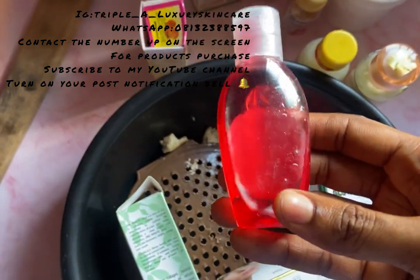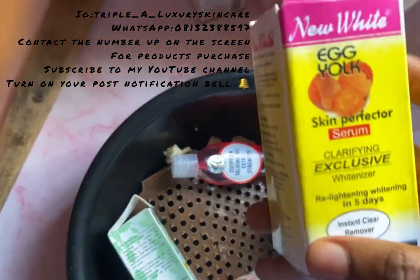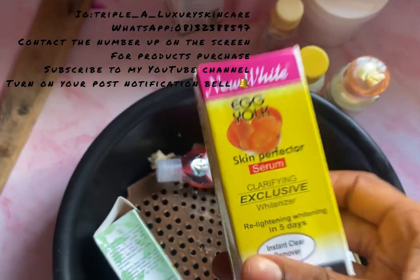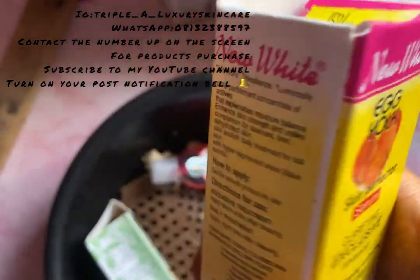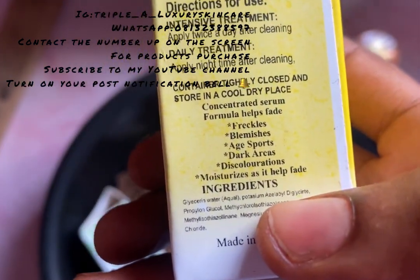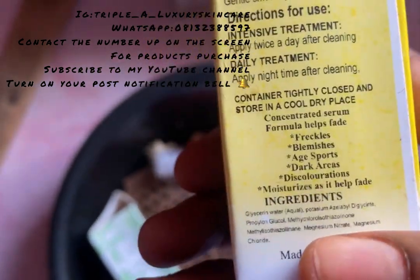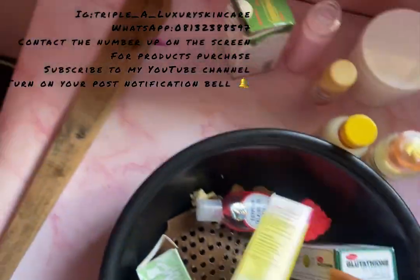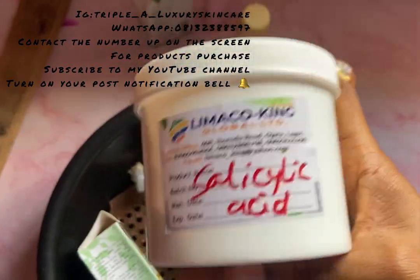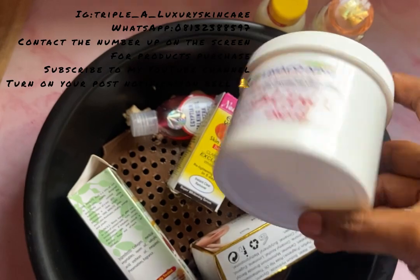I'm still contemplating whether to use this — it's my egg yolk skin perfecter serum, which works for freckles, blemishes, age spots, dark spots, and discoloration. I'm going to be using this as well. Then I'm going to be using salicylic acid because I really want this soap to peel — it's going to be a peeling soap, but at the same time it will whiten the skin.